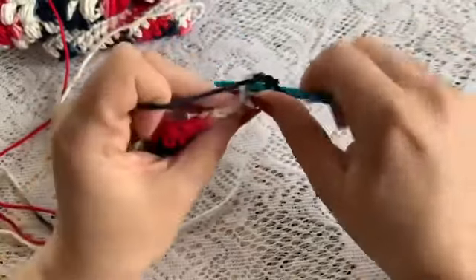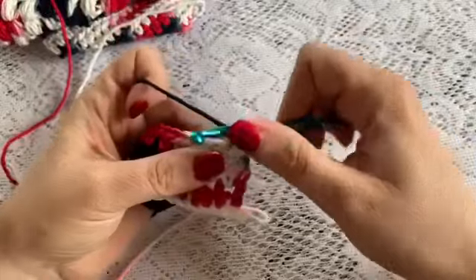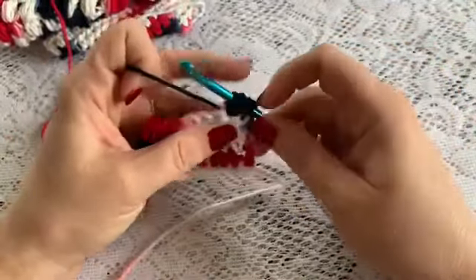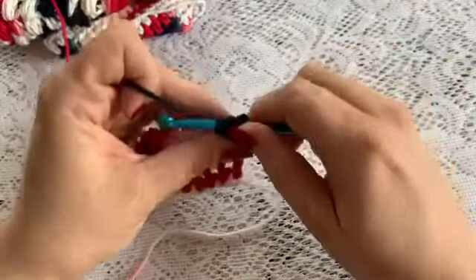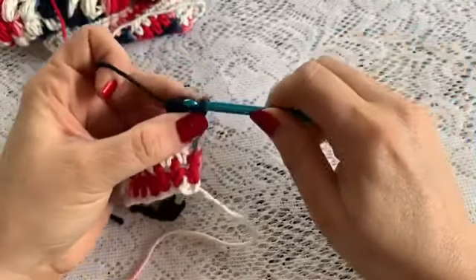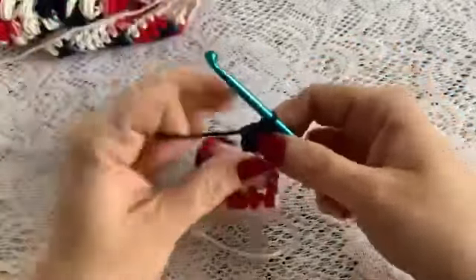Yarn over, insert your hook, bring up the loop — that's 1. Yarn over, insert your hook into the same stitch, bring up the loop — that's 2. Yarn over, go into the same stitch, bring up your loop — that's 3. Grab your yarn, pull through all 7 loops, and then chain 1.